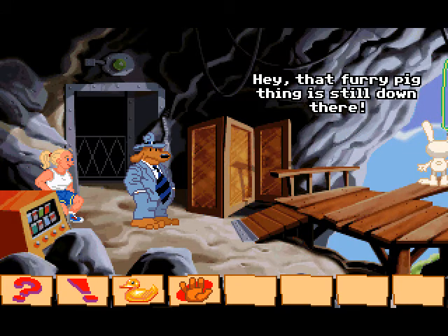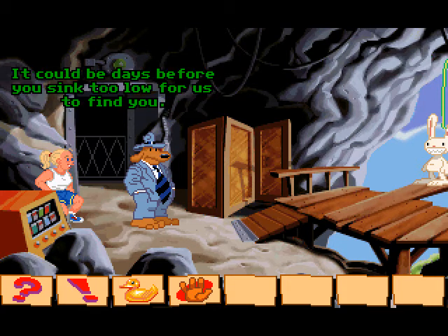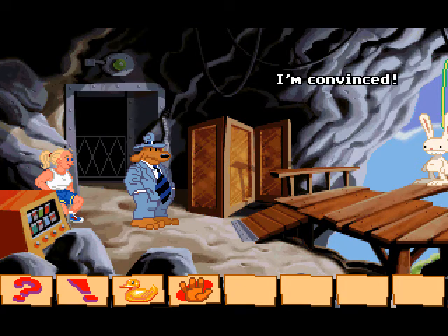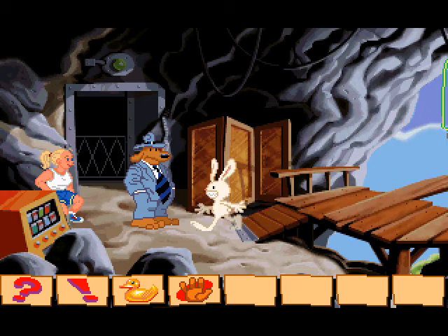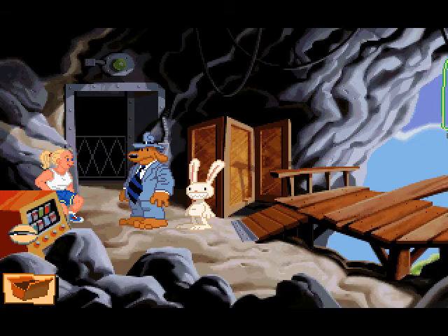Hey, that furry pig thing is still down there. That's the beauty of this tar — it's always at the right consistency and temperature. It could be days before you seem too low for us to find you. I'm convinced. Let's go, fly boy. Your accent is odd. I hope it's nothing stereotypical. So long, cutie.